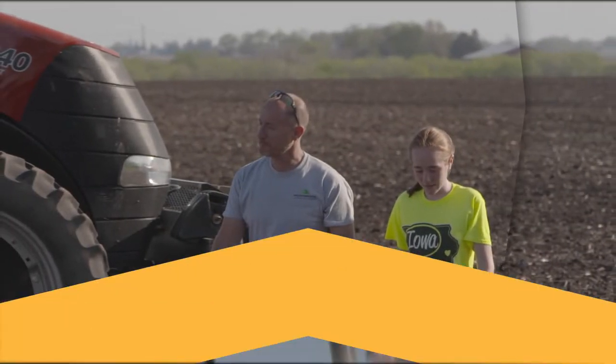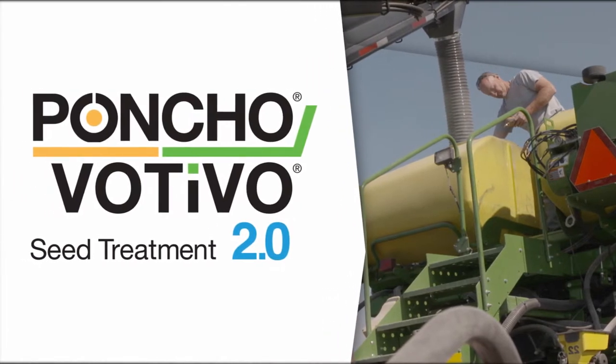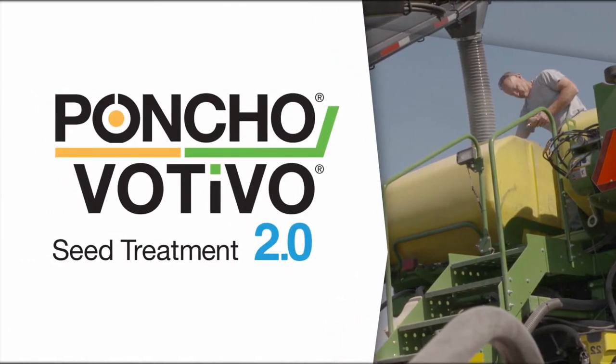During the 2018 growing season, Iowa farmer Jason Dershmitt was asked to take a close look at Poncho Votivo 2.0 from planting to harvest. This is his first impression.